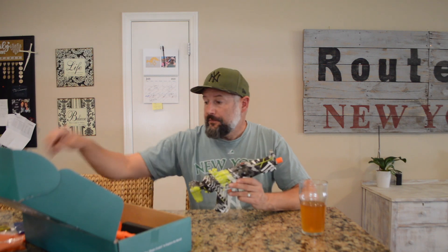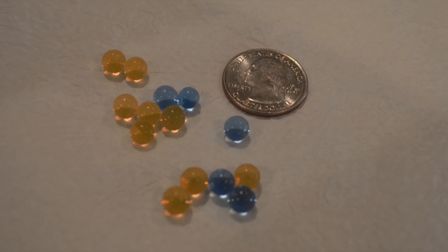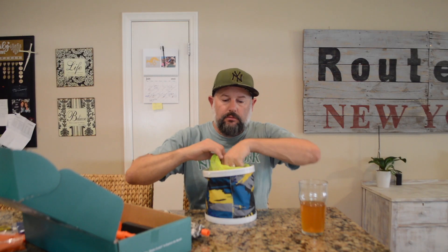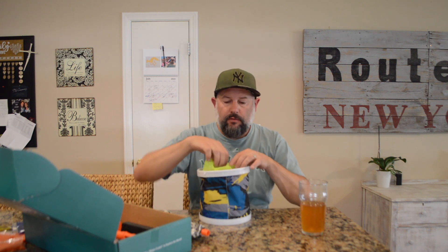This one came with 100,000 Orbeez balls. They look like little tiny specks, and then you soak them in water and they expand. After they expand they look like this — these things bounce all over the place, so be warned: if you drop one it's just gonna bounce everywhere.